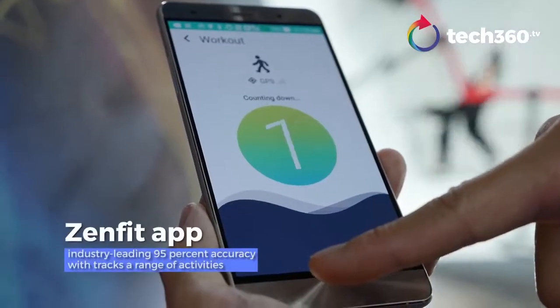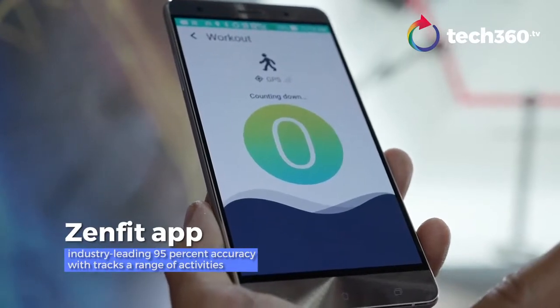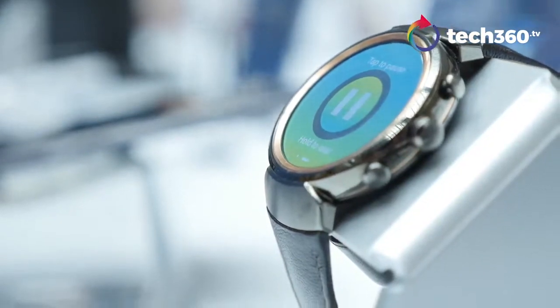Watch 3 is the brand new watch that we co-developed with Google's Zen Fit app. It has industry-leading accuracy of up to 95%, and not only tracks your sleeping but also your daily activities including running, jogging, and everything.